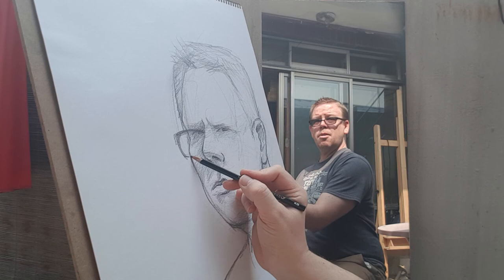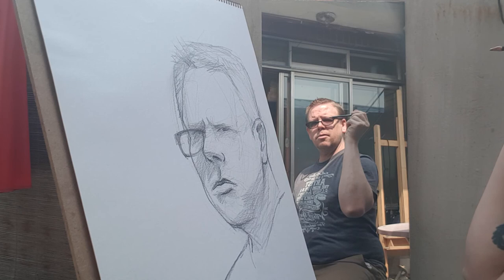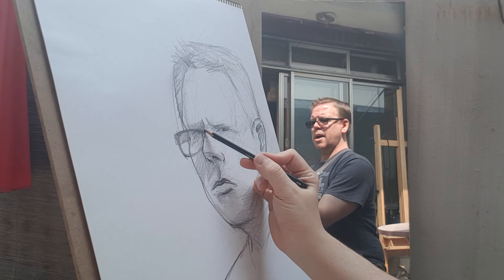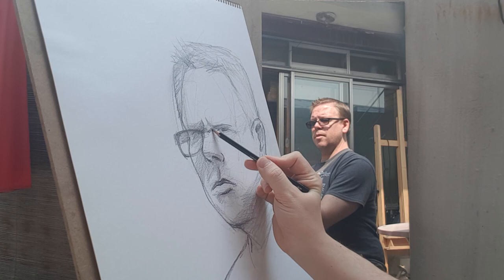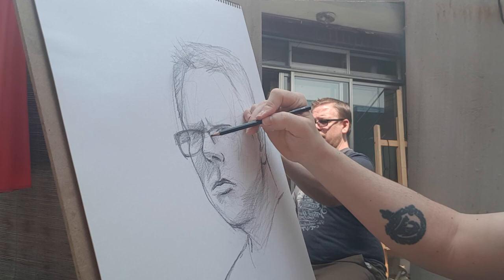Now glasses — I throw them on at the end and try to do them quickly. If I keep them loose I won't worry as much about the angle and the proportion. I'll keep them really simple and sketchy. Some people might draw the glasses first and use them as a proportion tool, but I like to draw the face first and just throw the glasses on top.